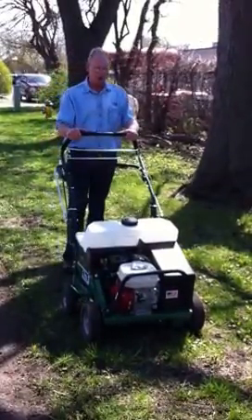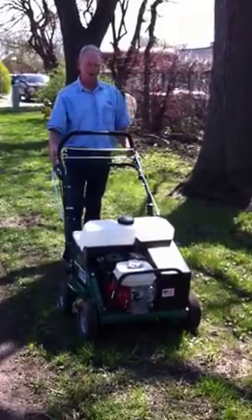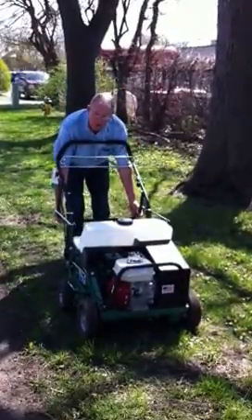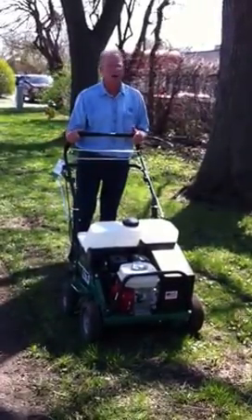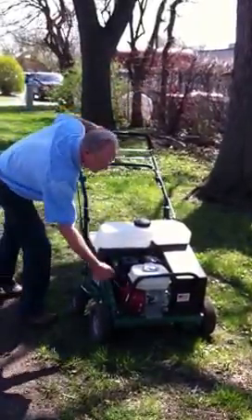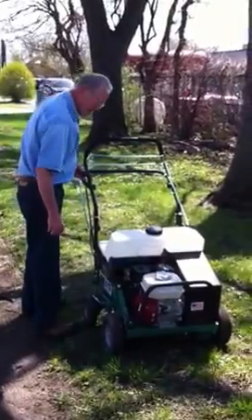I'm going to start it up and show you exactly how it works. The lifting bale puts the tines down in the ground — you can see them going down — which really makes it easy to use and easy to pick up when you need to go across your sidewalk or driveway or whatever. Might help if I put the switch on, huh?